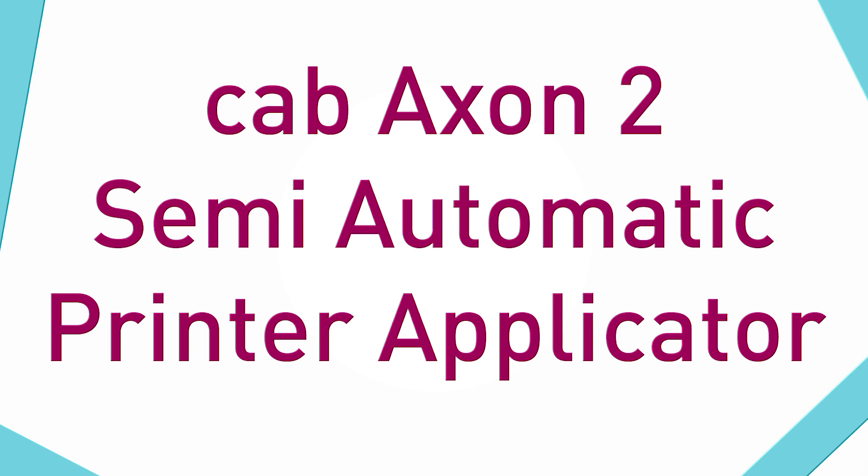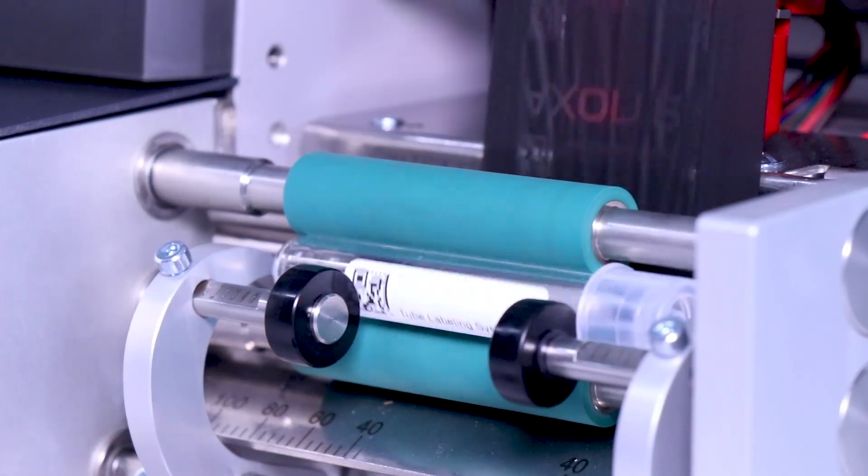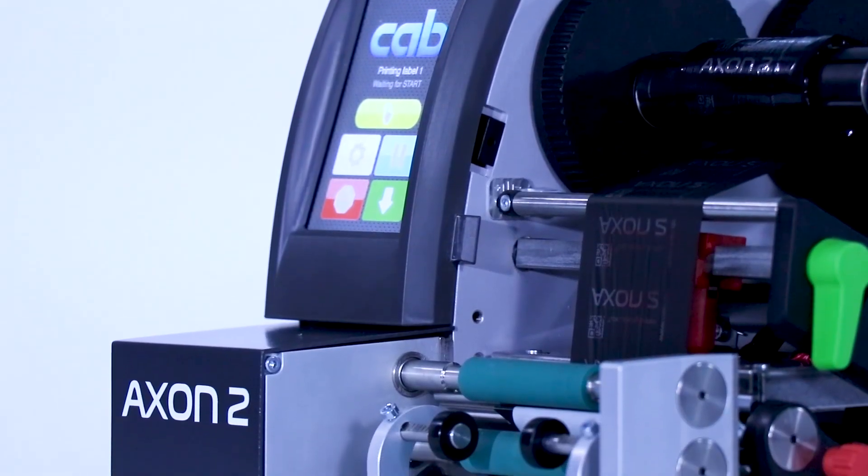Hey guys, it's Haley. I'm back today to share some exciting news with you. Our partner, CAB, has recently released their first automated tube and vial labeler. The CAB Axon 2 is a semi-automated label applicator run by an operator. Let's check it out.